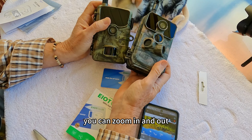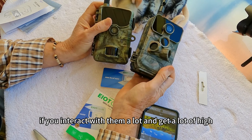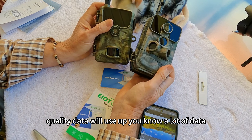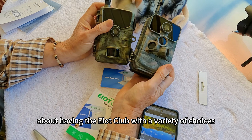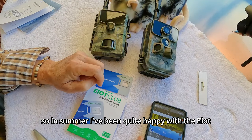You can zoom in and out with the Pan Tilt and Zoom cameras, but they will use up a lot of data if you interact with them frequently and get a lot of high quality data. That's what's nice about having the EIoT Club with a variety of plan choices for your data needs.